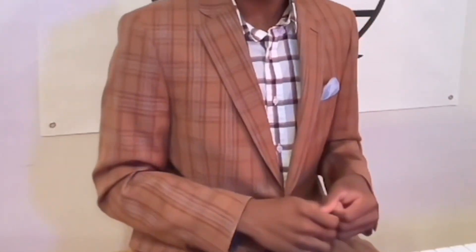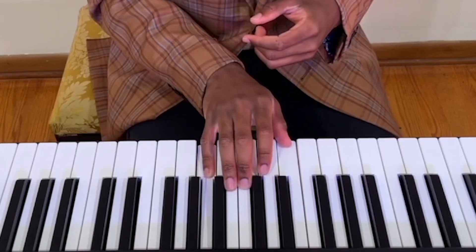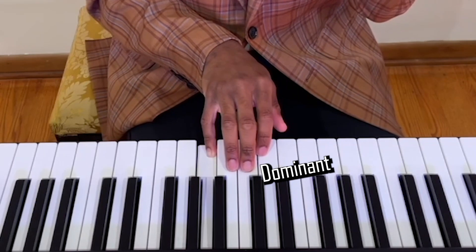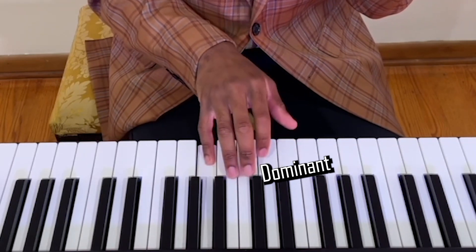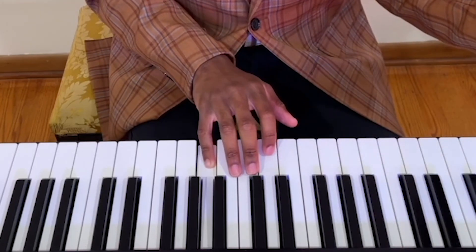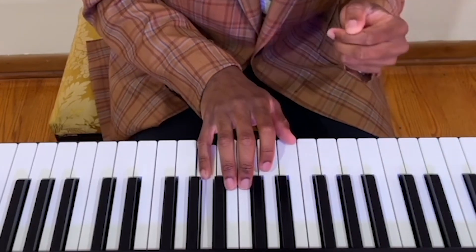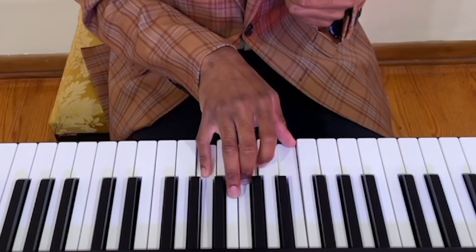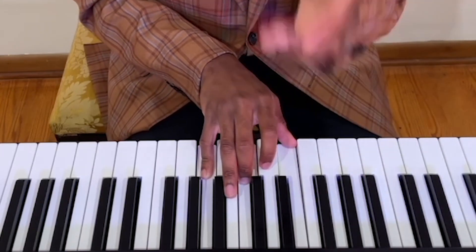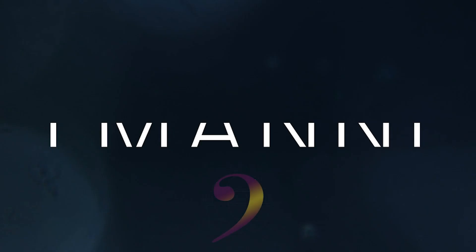Okay, now let's get back into the music. So we have our dominant right here, and as we find it in our head and internalize it, we're going to sing on Ba. Ba. Ba. Excellent, awesome, great work. If you're having any trouble internalizing these sounds, definitely send me a direct message, and I'll help you along the way. Okay, thank you.